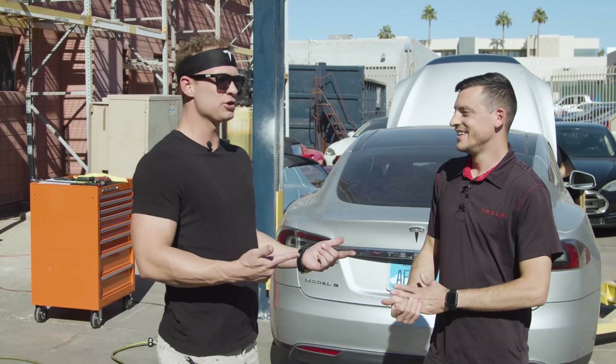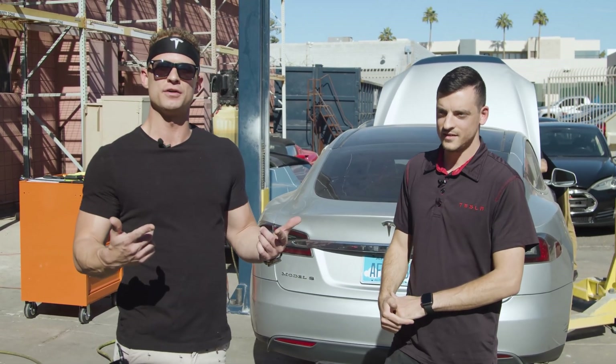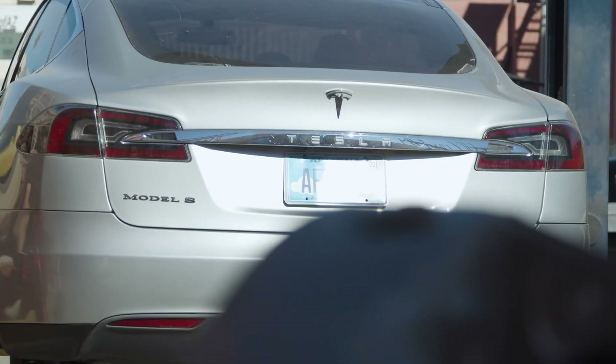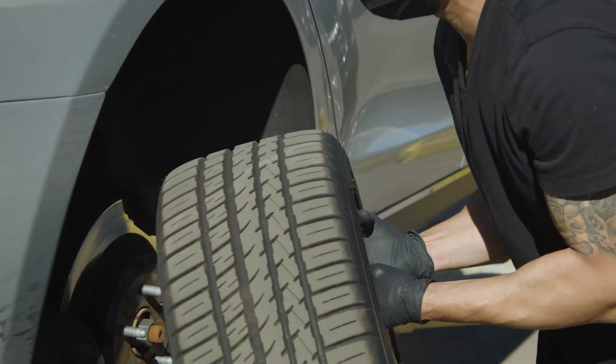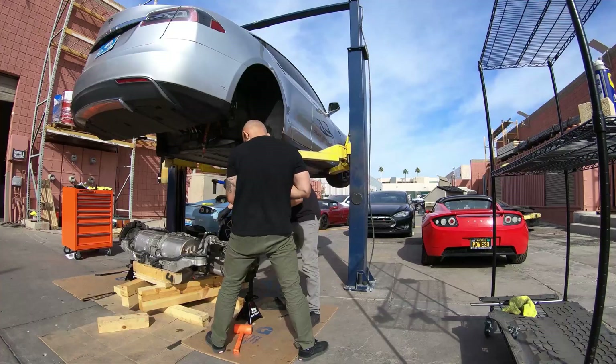I'm here with Luca, our service supervisor here at Gruber Motor Company, and he's going to give us a rundown of exactly what is entailed by replacing the rear subframe in this vehicle. So Luca, what are we looking at here? How much time is this going to take? Is it difficult? Usually with two people with the right knowledge, you could probably do it in about 45 minutes to an hour — drop the subframe, pull the drive unit.